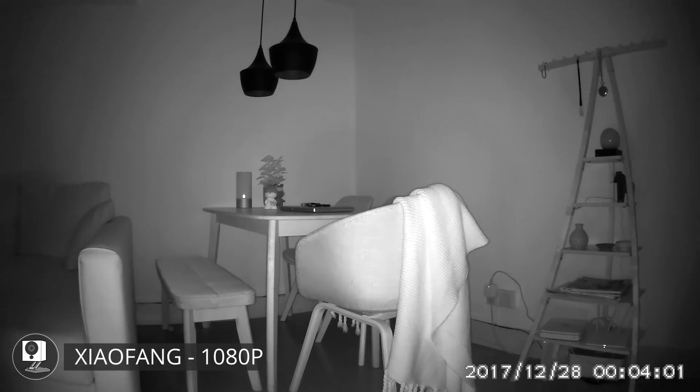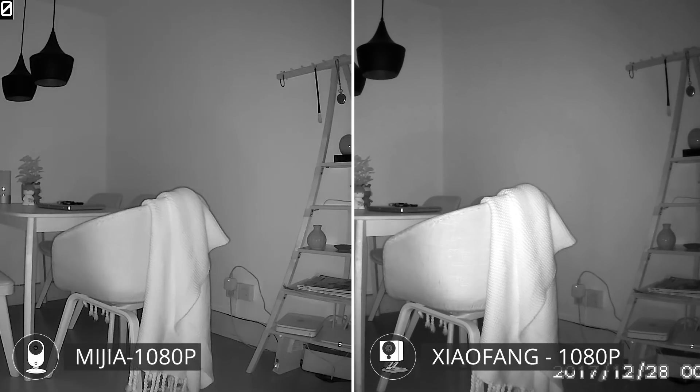The night shots of the Xiaofang are quite similar to the Mijia, but its vignette is really quite obvious and it's half the frame rate of the Mijia, coming in at 10 frames per second. It does show a bit more texture on the plate but it's got a pretty hard gradient which is quite distracting.